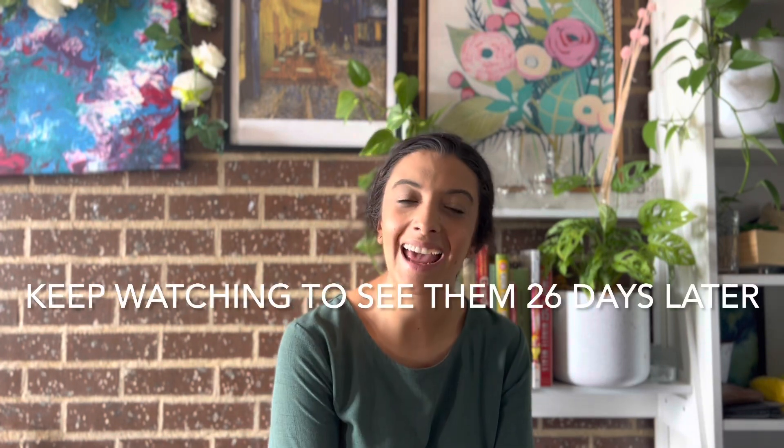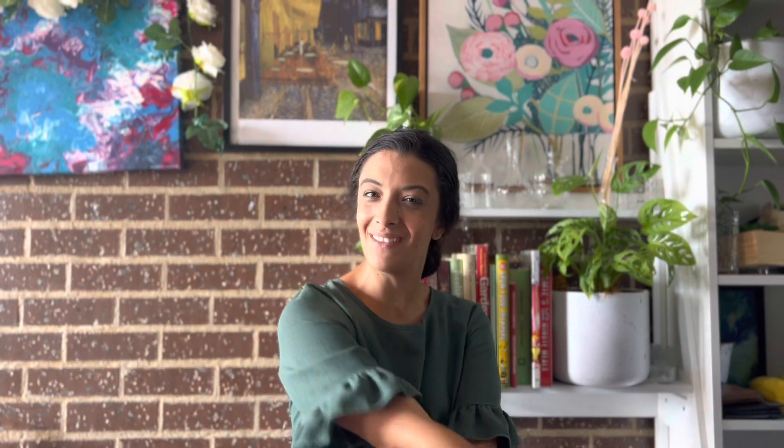Thank you so much for stopping by today and watching me pot up my indoor plants. Hopefully if you go to my Instagram you'll see them thriving in a few months and maybe even have a propagation of these ones. Thank you again, have a lovely day — see you in my next video. Bye!